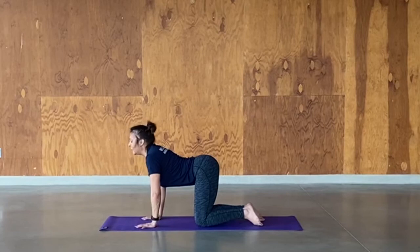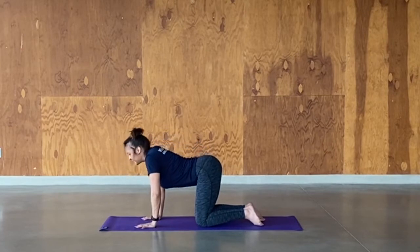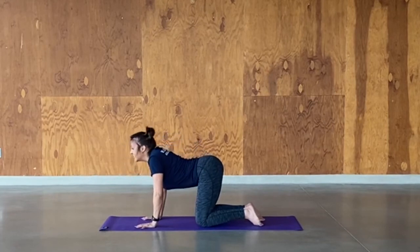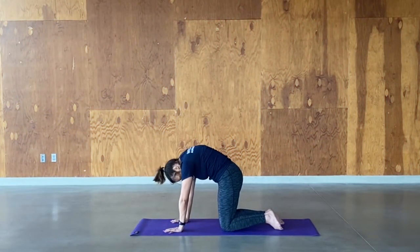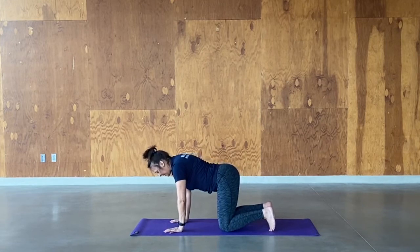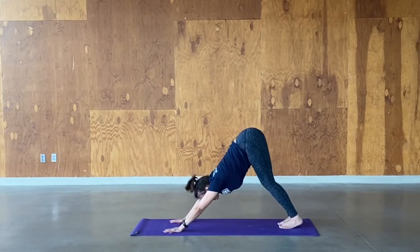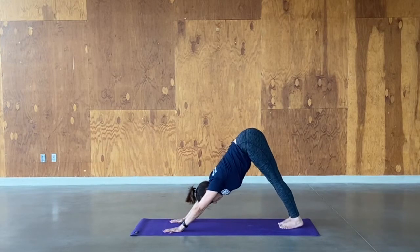On the next inhale, drop your belly for cow pose, lift the head to the sky. Exhale to cat — tuck the head under. Inhale to cow, exhale to cat. Take two more — really get a good stretch out. Now let's take it back to center, back to that flat back. We're going to prepare for our first down dog. Tuck your back toes under, engage your abs. Inhale, exhale — lift the hips up high. Rest back on your heels. Nice long arms reach out in front of you. You can keep a soft bend in your knees if you like, but if you want a deeper stretch, straighten your legs and press back onto the heels. Take a couple of breaths here.